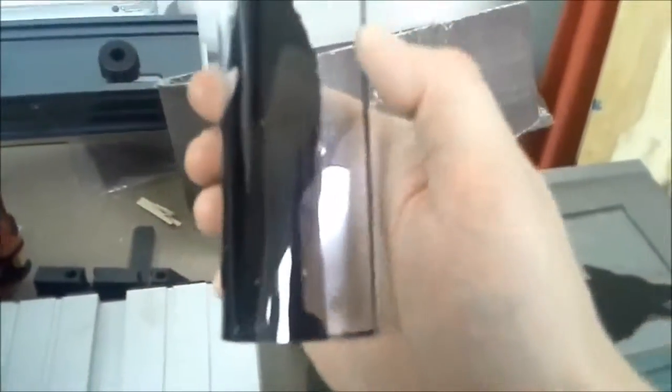I decided to bend it around a bottle with the heat gun, but apparently it was not completely cured — this is the 20%, and a lot of it came off on the bottle. I don't think that would be a problem in low-temperature situations, but in high-temperature situations you definitely want this to be fully cured.